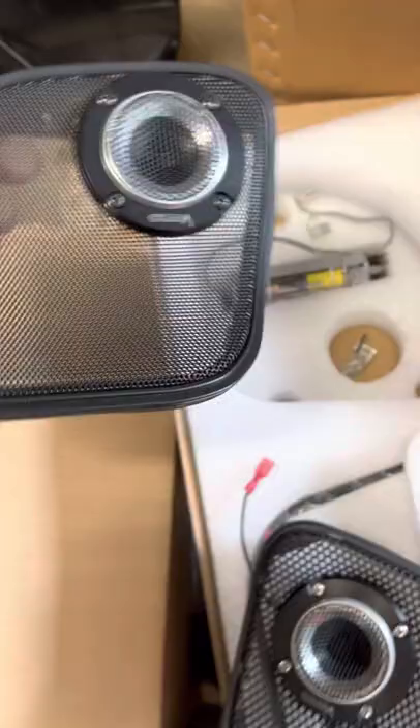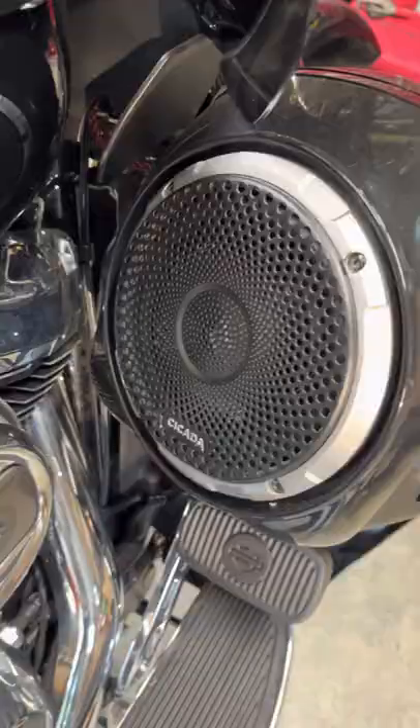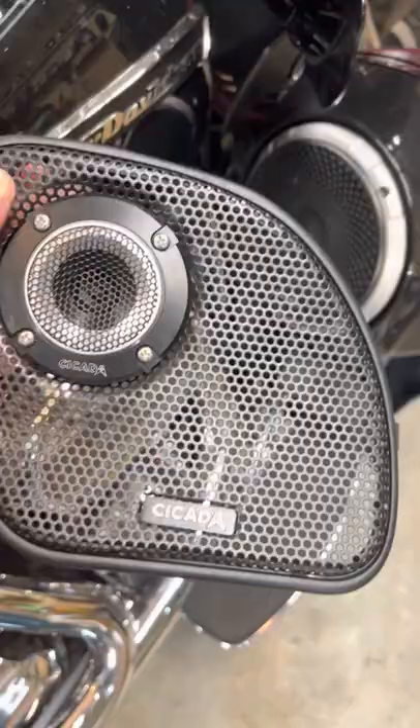It's not bad looking and it'll work, I'm sure. But on mine, I'm using the Cicada grills front and back, and the Pogs back here. These grills have the same look or type of holes, so they kind of match. Plus it has the Cicada logo.